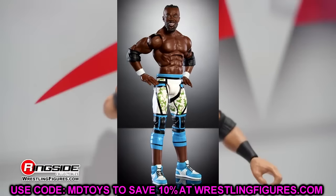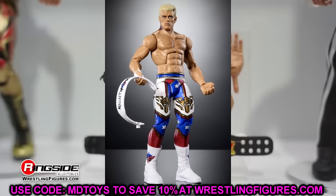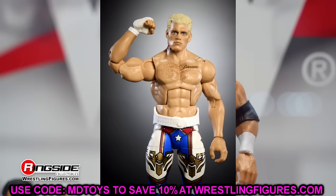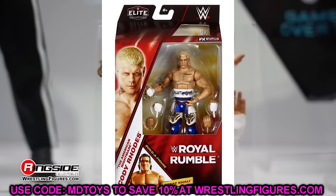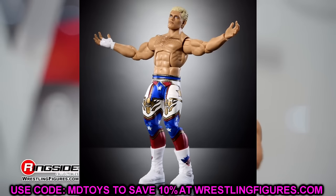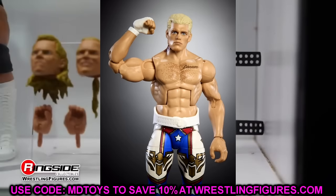Now moving on to the Royal Rumble Elite Wave, starting with Cody Rhodes. I was front row in person when he won the Royal Rumble, so I'm a big fan of this gear and moment. Looking at these images though, I don't like the way he's standing — his knees are slightly bent and he's leaned forward a little. It's on pinless legs which has me worried. These are the new sculpted boots that got all the praise at San Diego Comic-Con. Something about this makes me think the figure may not stand up very well. We won't know until we get it in hand.